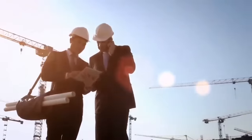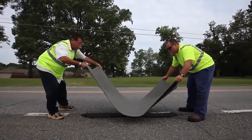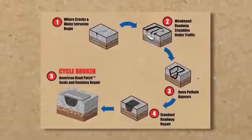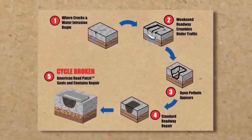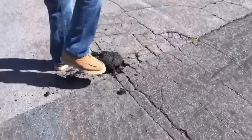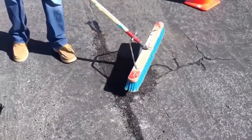Easier and more accessible ways to eliminate road defects have found a great solution. It's called American Roots Patches. This technology involves the use of special patches that are placed on the affected area after cleaning — it can be a patch or a crack. The patch is self-adhesive, made of bitumen.